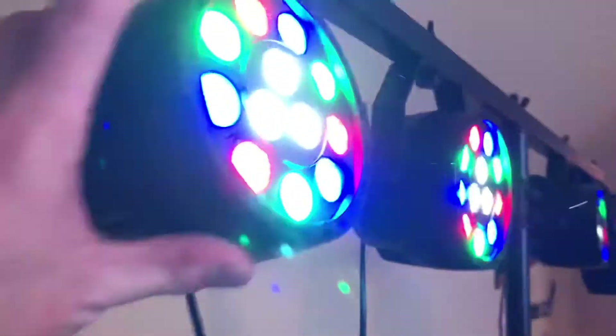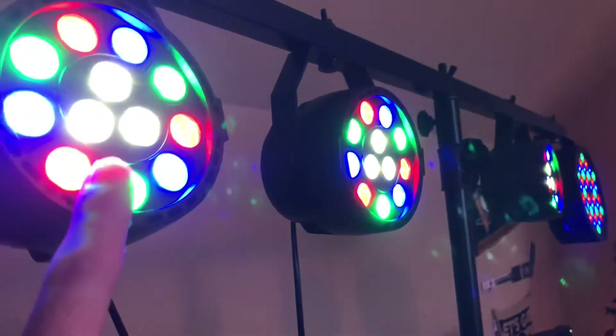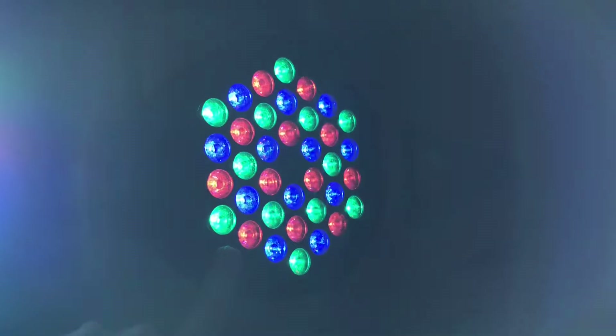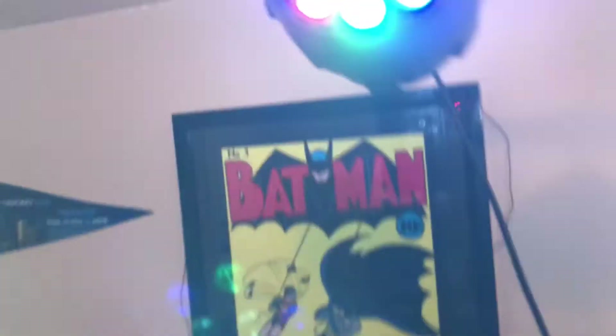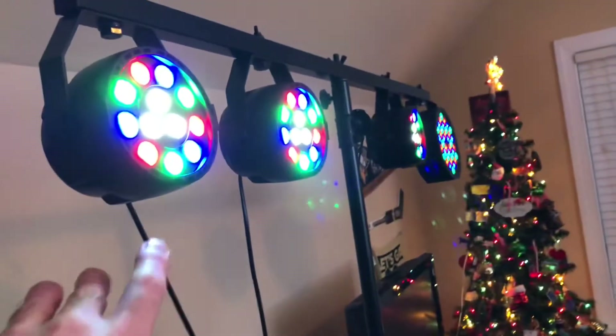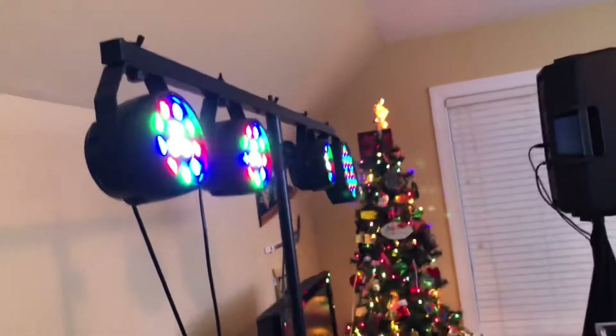Coming around the booth, we have my Madowa PAR cans, which will be upgraded in April to either an ADJ or a Chauvet Gig Bar 2 or a Chauvet Gig Bar Move. I've got my UKING PAR can over here because the fourth one is definitely broken. These power cables go to the PARs to line them up — they will be upgraded very soon in April.